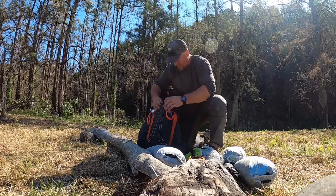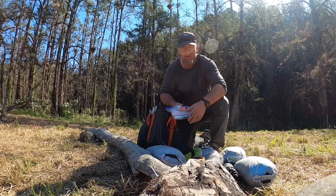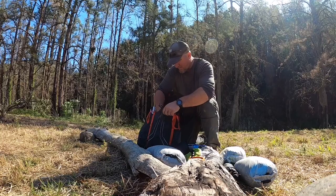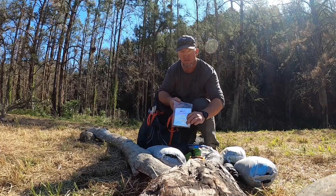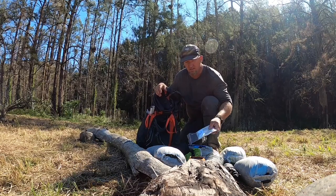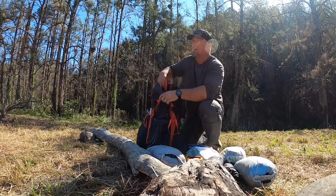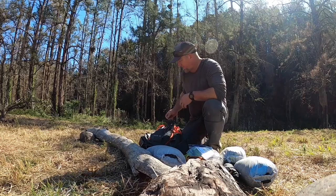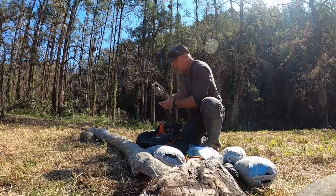I've also got my water filter and the Cnoc Vecto bags, which are awesome. I've got a polycryo ultralight tent footprint, called a groundsheet, to save the bottom of the tent - also got that from Ultralight Hiker, along with my Toaks pot. And also my long-handled titanium spoon.